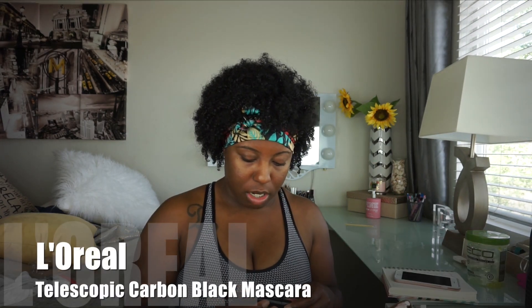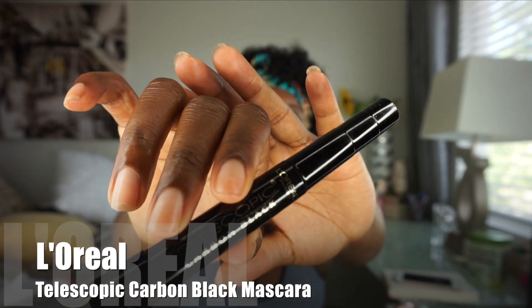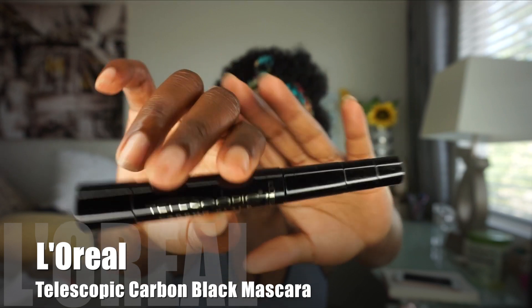The first thing I use is the Telescopic Carbon Black by L'Oréal Paris. I've been using this for a long time — I used to use the one in gold instead of black back in the day. I use this one because it makes the lashes long, it extends them like the name 'Telescopic' suggests. I like to go under the lash first, then go to the top, get to the base, and then twirl it out. I do the same for the inside and twirl it out.